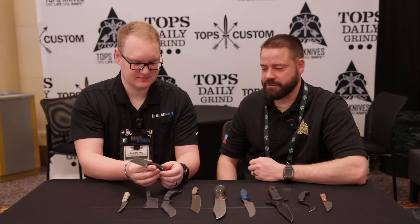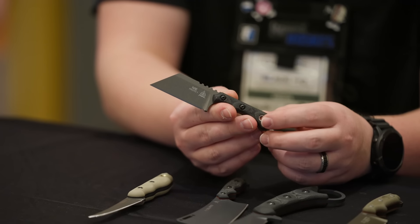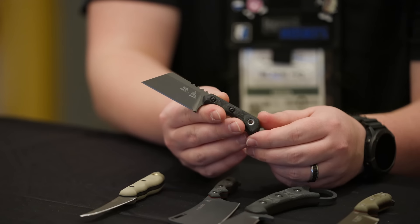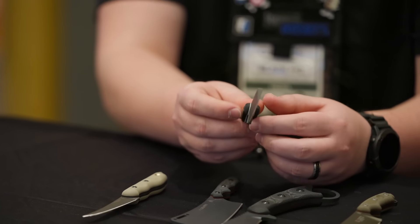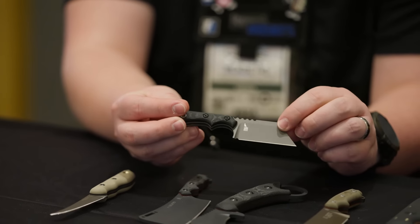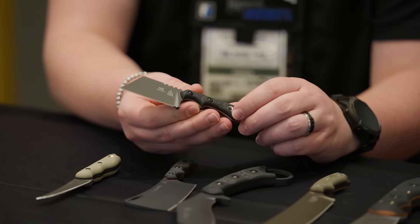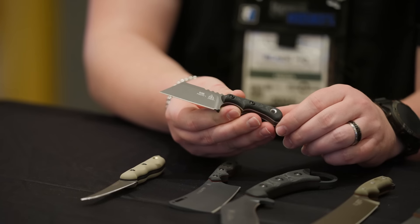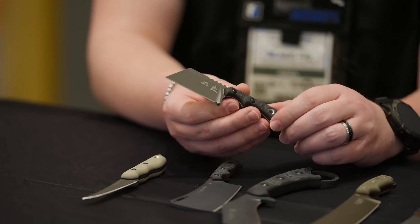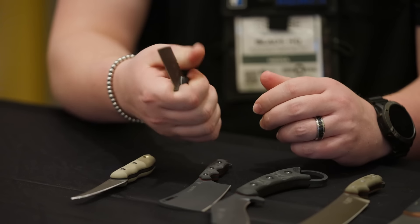Every year we do an employee design contest here at Tops, where we ask employees — we're talking guys that make sheaths, even the guy that cleans the bathrooms — we say, 'Hey, we want you guys to design a knife and we're going to pick one winner and make it as a model.' The challenge for last year was: do a knife that's six inches or less. We want a neck knife — go. No specific requirements, just wide open: make us a neck knife.